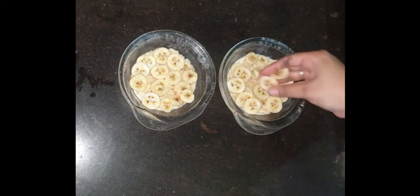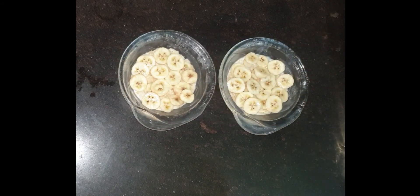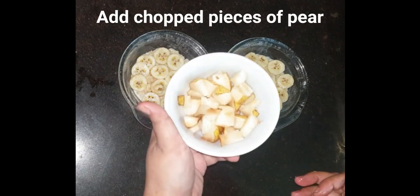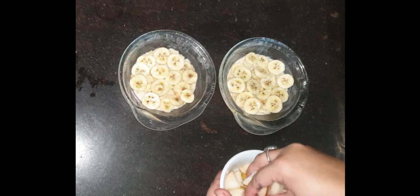After adding the bananas, I will add a pear — I have chopped the pear. You can also add kiwi, or whatever fruit is available, you can add it.